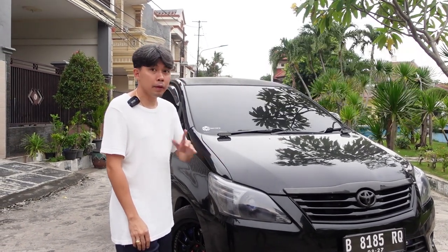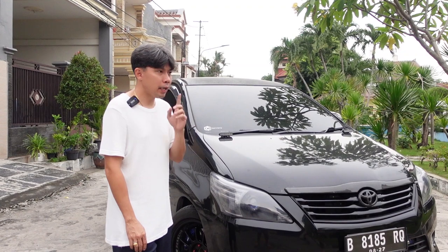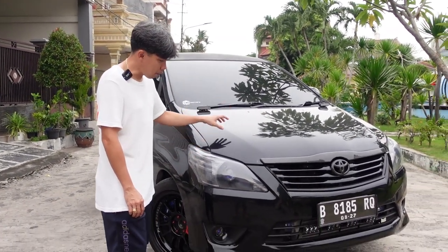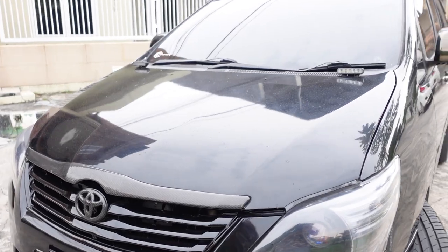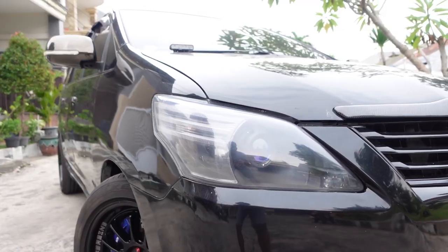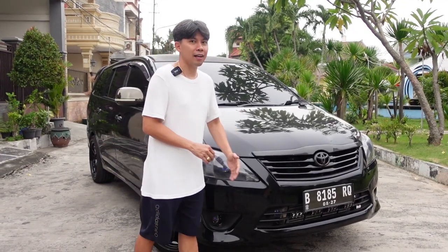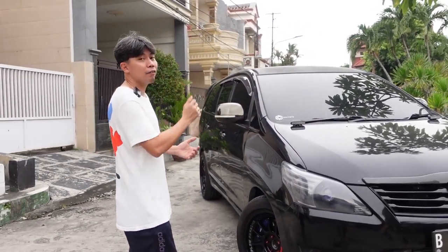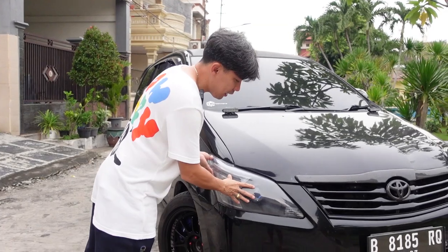Jadi ini bukan tipe yang facelift. Tipe yang lama kemudian di-facelift. Akhirnya dirombak ke mesin yang pasti ya kan? Fender, lampu depan, bumper depan sama grillnya ganti total. Nah, sesudah di-facelift, lampunya diganti yang aftermarket.